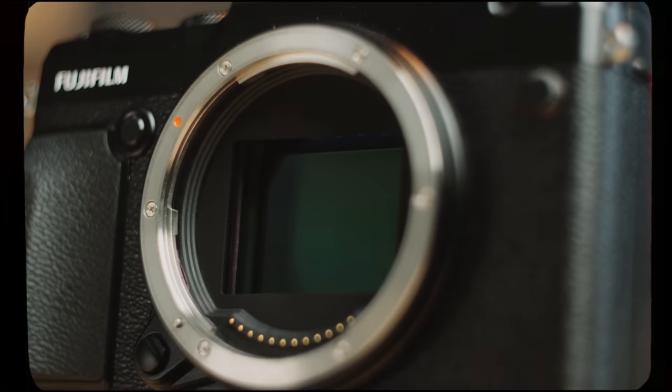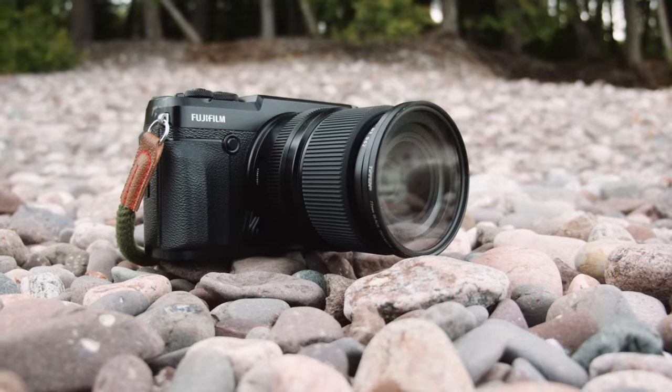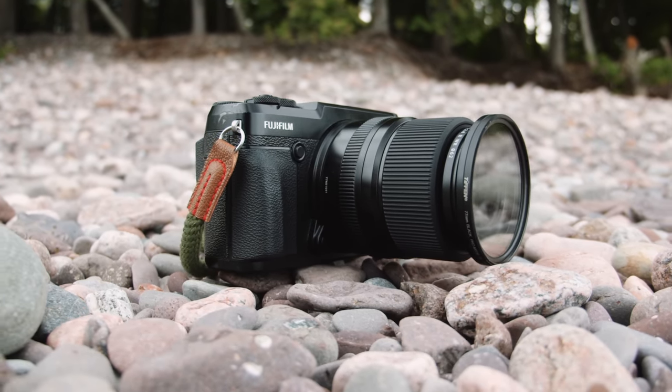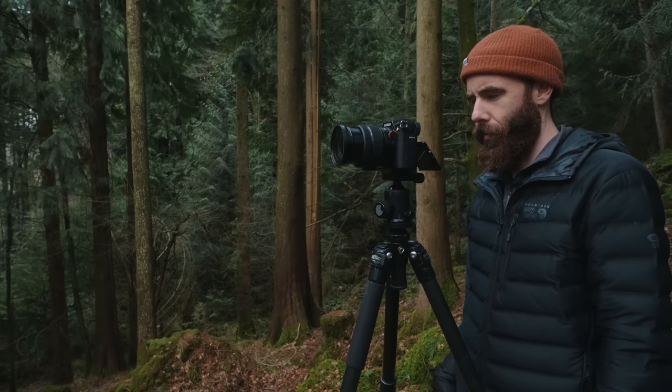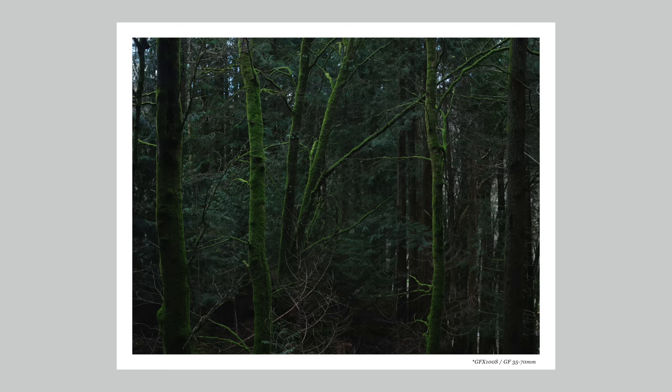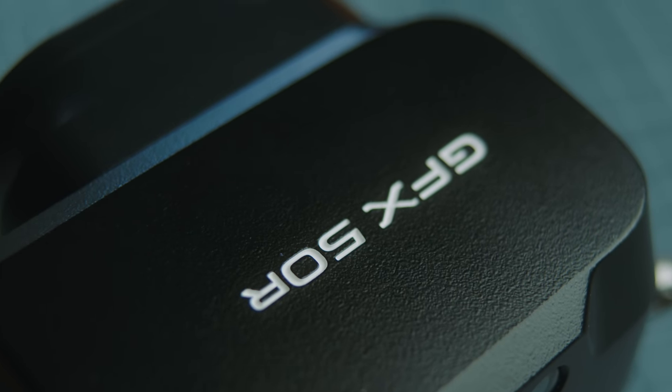Will the GFX convert me to digital from film completely? There's a lot I love: the styling, the portability, the sensor, the image quality, the film simulations, and the combination with the 65mm f/1.4 and the look it gives me — it pretty much checks all the boxes. But the answer is still no. I'm going to continue shooting both. The reason — and it'll sound cliche but it's true — is the process that comes with film. I don't think it's something that can ever be replicated digitally: the older cameras, choosing a film stock, being limited to a certain number of images, not seeing them for a while, getting it developed and scanned. It's something I really enjoy.